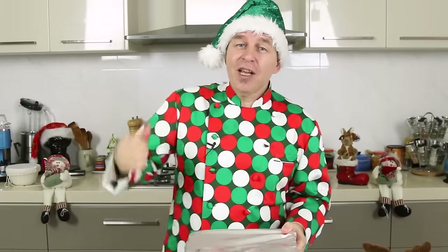Now whilst that's in the oven, give this video the thumbs up, get across and make yourself some eggnog or a lovely mince pie smoothie from my channel, and join me back here as soon as this comes out — the smell in your house is going to be Christmas number one.